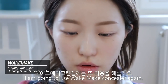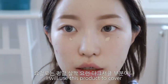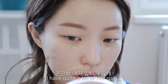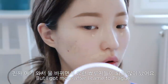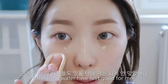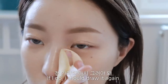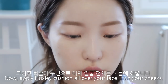웨이크메이크 컨실러 21호 웜 아이보리로 다크서클 부분이나 붉은 얼룩, 잡티를 가려줄 거예요. 한국에서 이 정도는 아니었는데 여기 와서 물 바뀌면서 뾰루지들이 되게 많이 났어요. 이렇게 쿠션으로 넓게 발라주면 커버가 됩니다. 이 점은 가리면 안 돼요. 점 가리면 다시 그려야 하니까요. 그리고 헉슬리 쿠션으로 얼굴 전체를 발라줍니다.